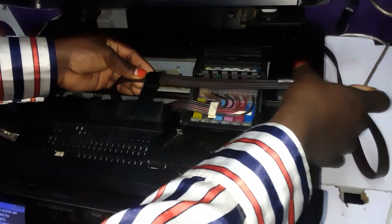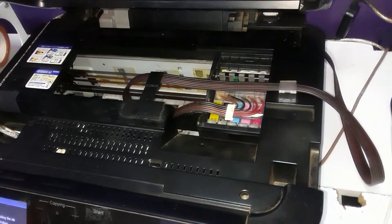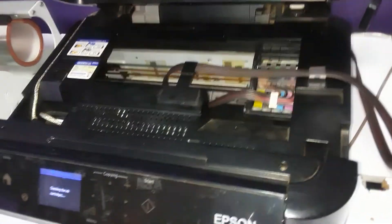Once you've done that, press OK and give it time to charge the ink.